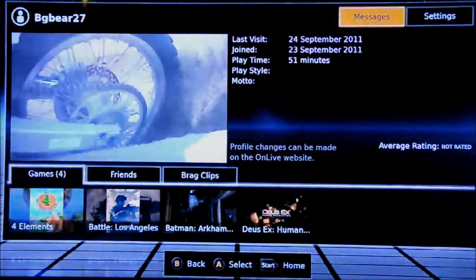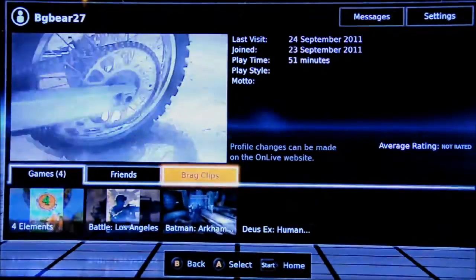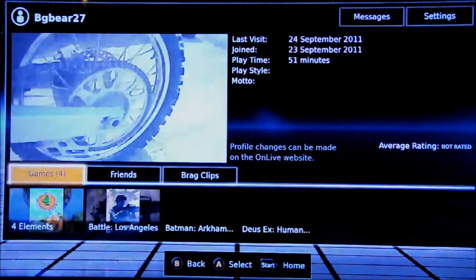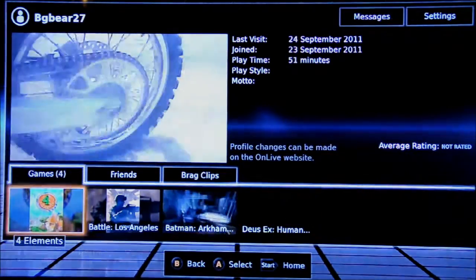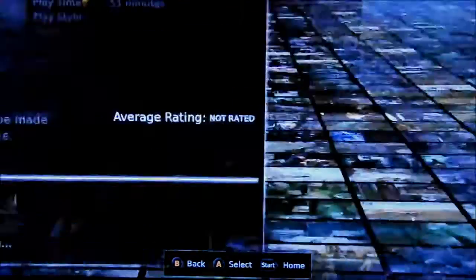The next one is Profile. In here you can set your profile picture, which can actually be a video. You can see all the games you've recently played, your friends list, your brag clips — I'll get to those in a minute — and settings at the top. It's basically everything you could think of to do with your profile — standard stuff.